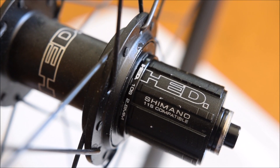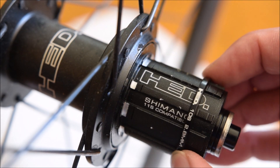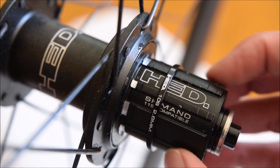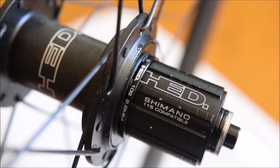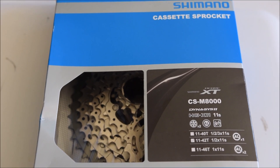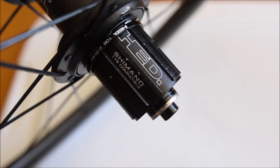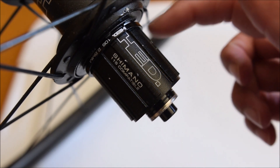I have an 11-speed freehub that is currently compatible with 10-speed using this 2.8 millimeter spacer. You could fit a 10-speed cassette, but what I want to do is install this 11-speed mountain bike cassette on the 10-speed freehub.